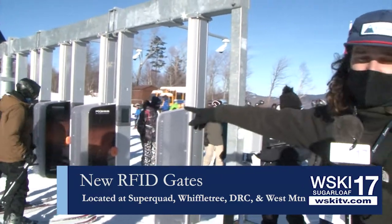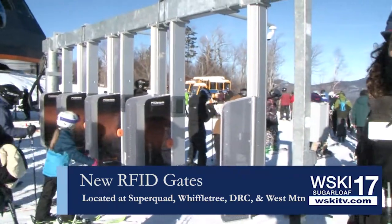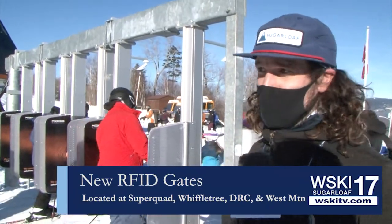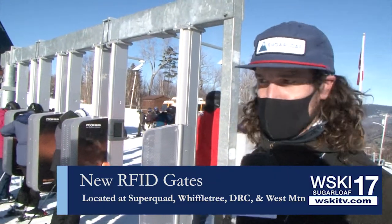As you can see, it has a four-person entry here at SuperQuad. We're going to have these gates at all of our entry lifts — SuperQuad, Double Runner, Whipple Tree, West Mountain — any lift that can get you uphill to access upper mountain lifts, we're going to have a gate system for you to go through.